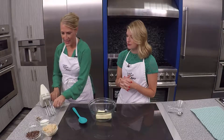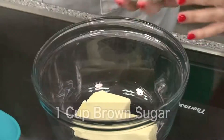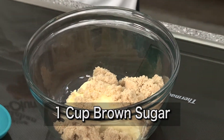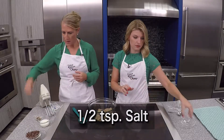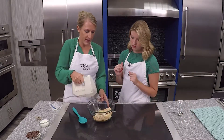So stick in a half. And then we're going to come in with our brown sugar — that is one cup of packed brown sugar. And then we're going to add in a half teaspoon of salt. And we're going to whip this up with our hand mixer.